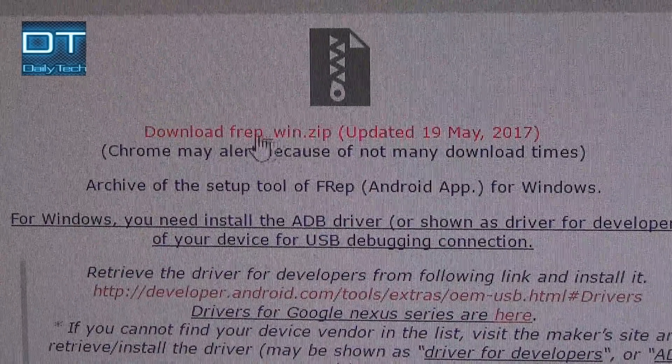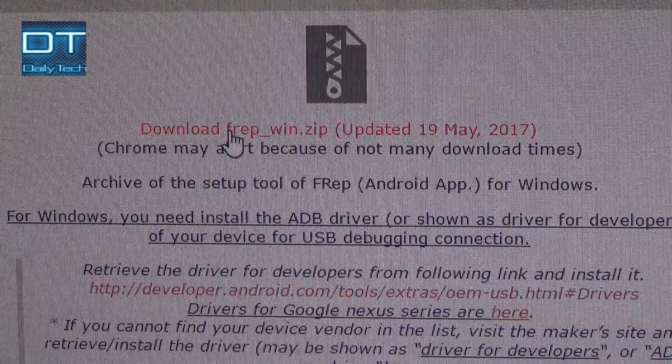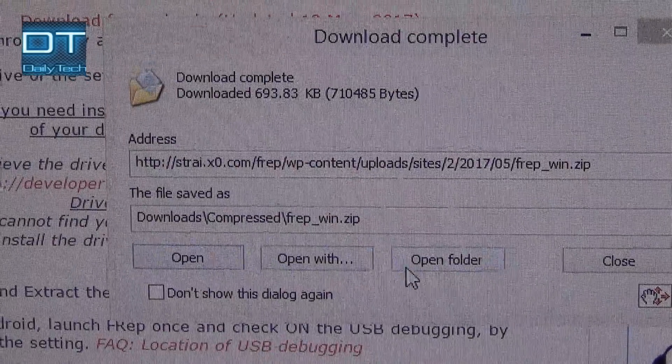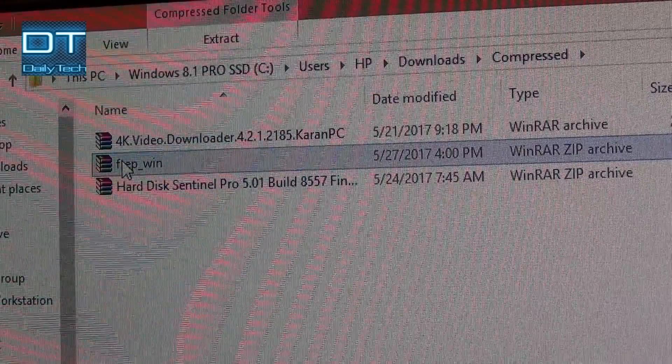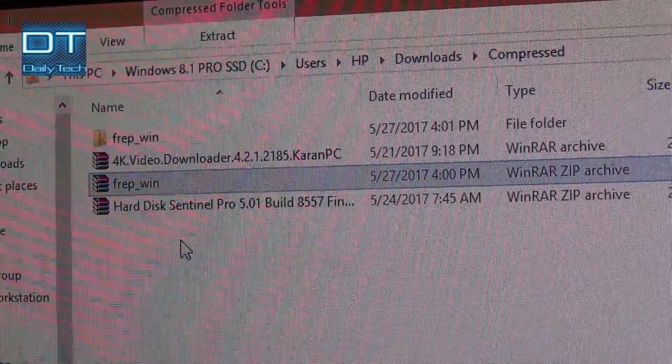Now click on 'Download Frep.' Then use any extracting tool to extract it — I'm using WinRAR myself.